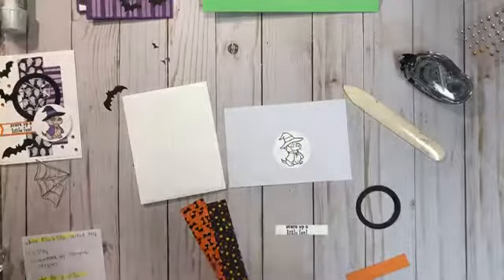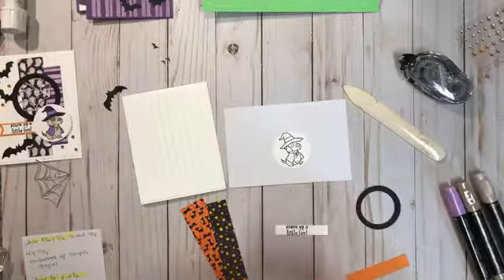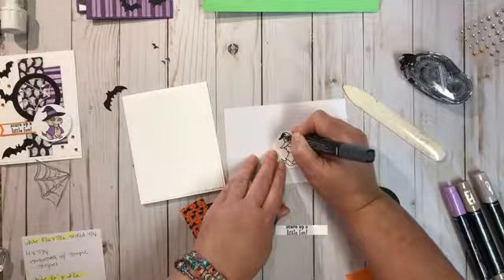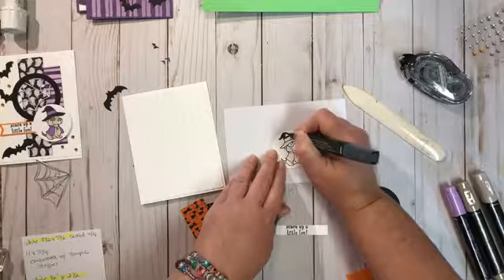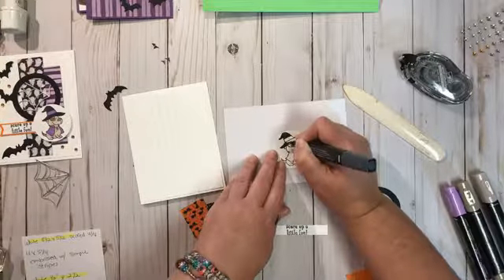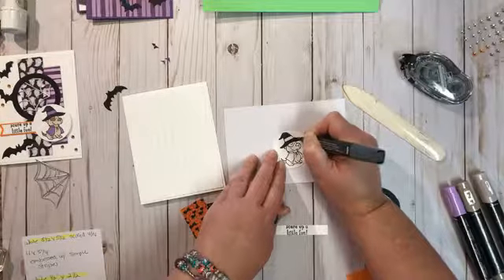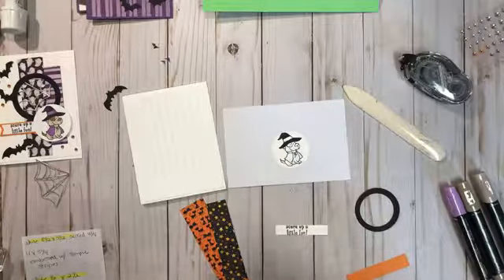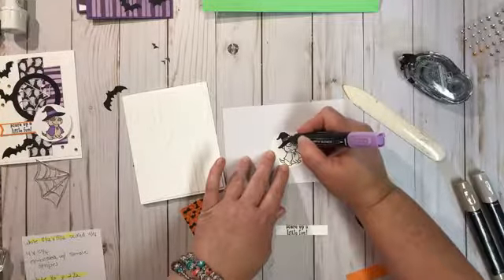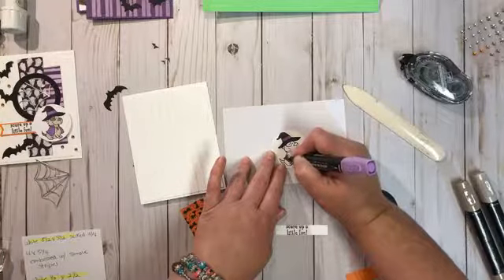Let's color the dog in. We're going to use the crumb cake light and dark blender pens for the dog, and also the black to color his hat. I really like coloring with the blender pens because when I color I don't like to have lines in my pictures, so I spend a lot of time coloring over and smoothing things out. These alcohol markers just blend all the lines in really well.